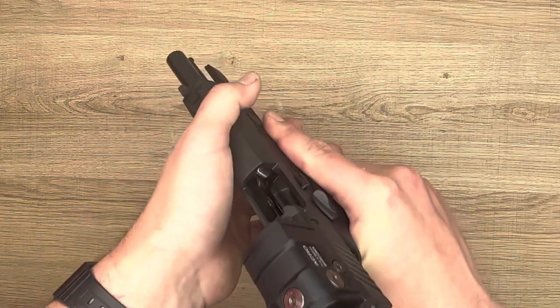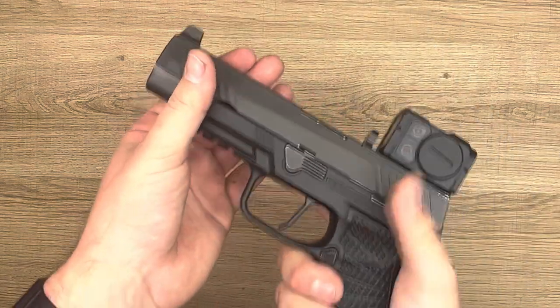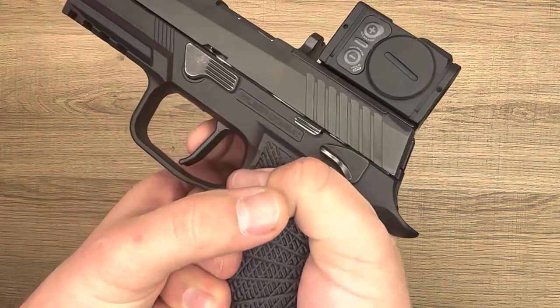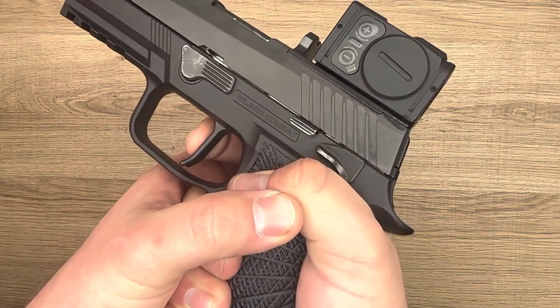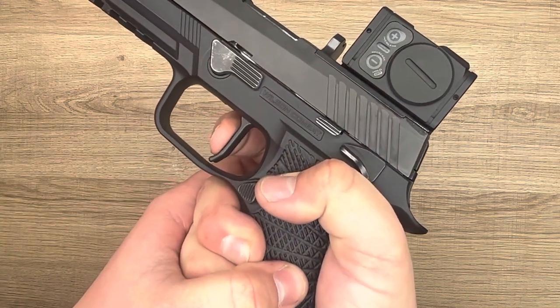Right now, we have an empty gun with an unloaded magazine. I'm going to reinsert our unloaded magazine, drop the slide, and if you watch here, as I depress the trigger, you'll see the slide's tipping up and down. You can see that it's closing the gap here — and that's how the FCU and the slide work together.